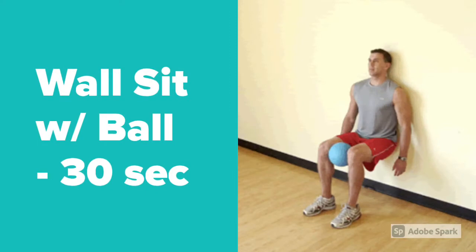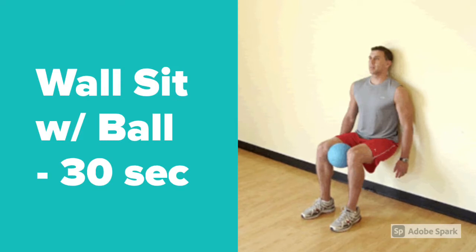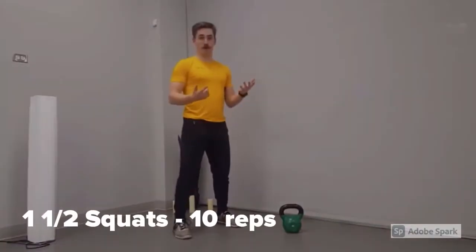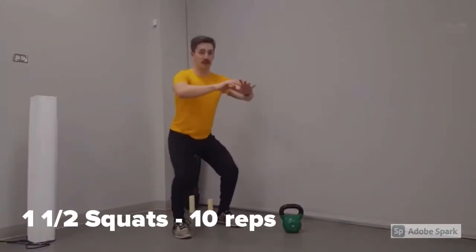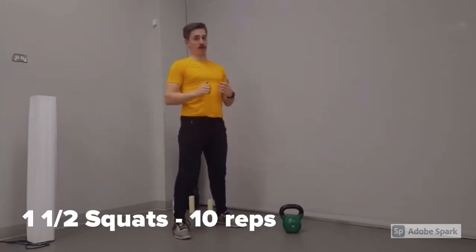The second exercise of this workout is a wall sit with a ball between the knees for 30 seconds. This exercise is done by going into a full 90-degree squat against the wall and using the lateral muscles of the quads to squeeze the ball between the knees. The next exercise my athlete completed is a one-and-a-half squat, which is done by going down 90 degrees, up halfway, down 90 degrees, and up to fully extend the legs.